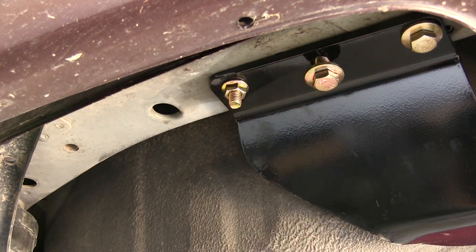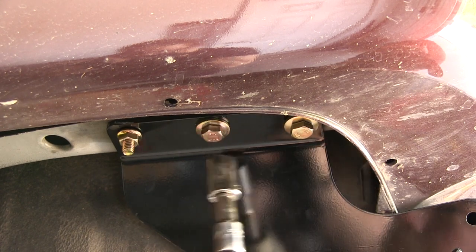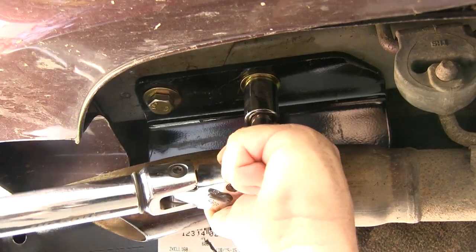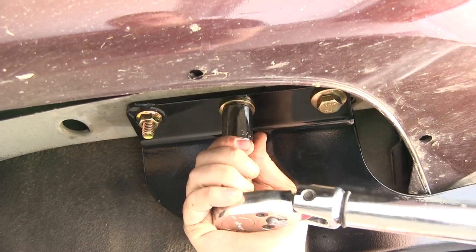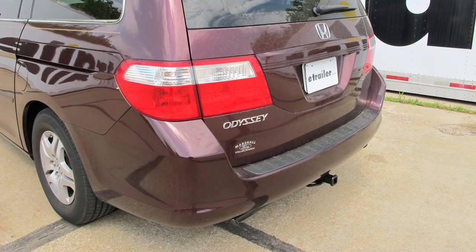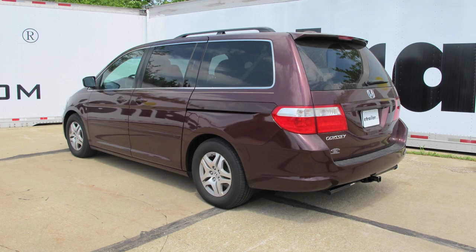Now with all our hardware installed, we'll go ahead and tighten it down and then torque it as specified in the instructions. Now with our hitch installed, we're ready to hit the road. And that'll do it for the install of the Curt 1 and 1/4 inch trailer hitch receiver, part number C12031, on our 2007 Honda Odyssey.